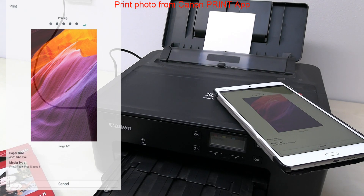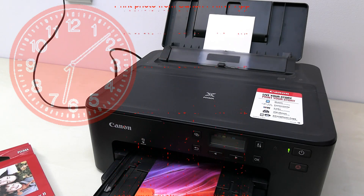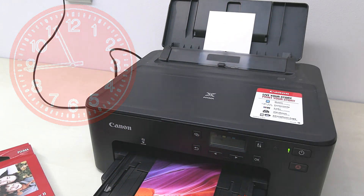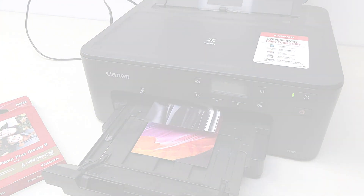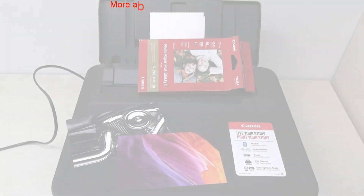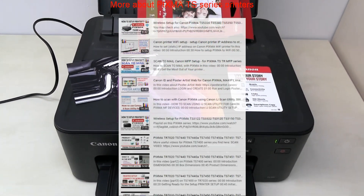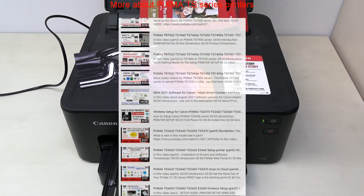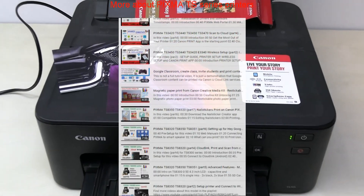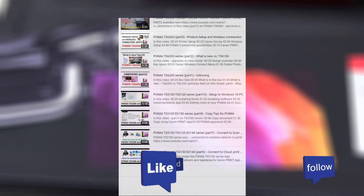My photo has been successfully printed, and that would be all in this video. Find more videos about printers on my channel. There are lots of Wi-Fi tutorials, product reviews, and other useful installations and setups available.